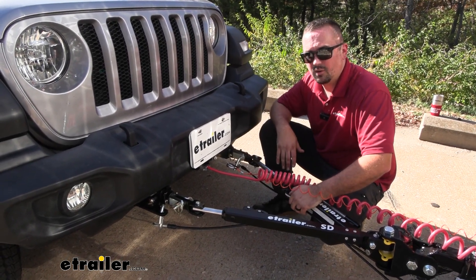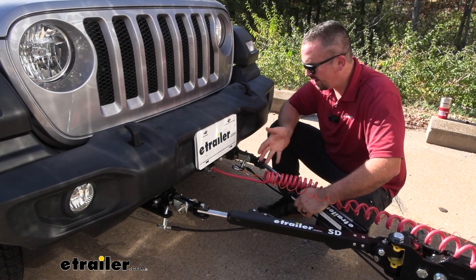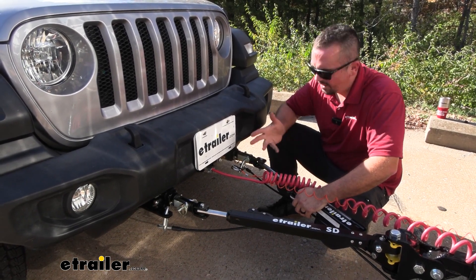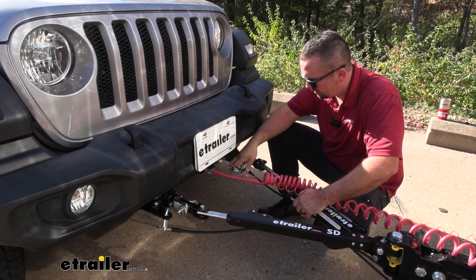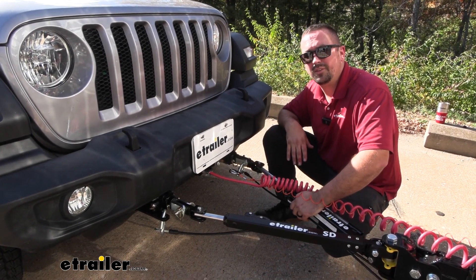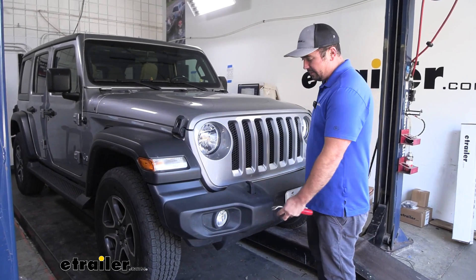The base plate is going to be a requirement for flat towing your vehicle. Overall the installation, especially on this one, is pretty easy — you can knock this out in about three to four hours. It does require a little bit of modification to cut the rock guard to make sure it fits, but overall this isn't too bad. Let's take a look at that installation so you can follow along with the instructions.